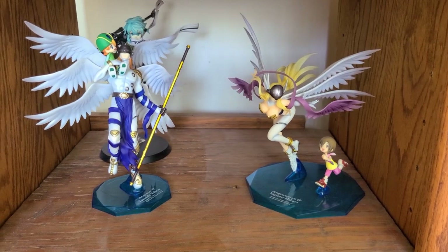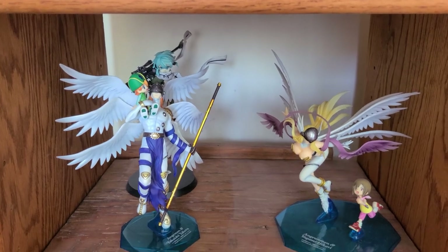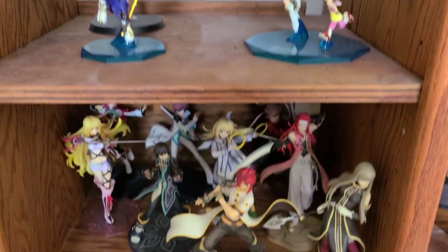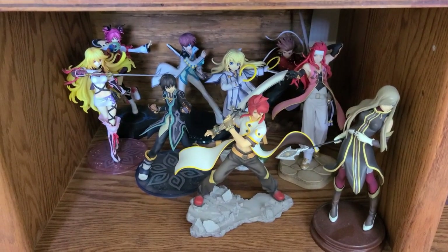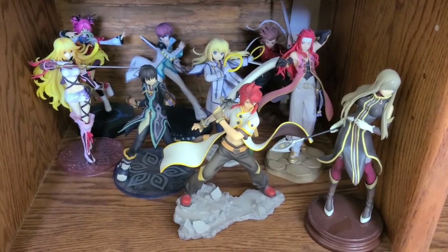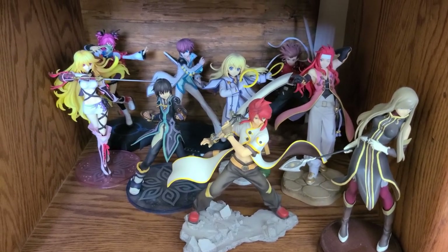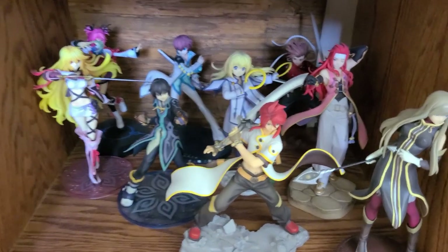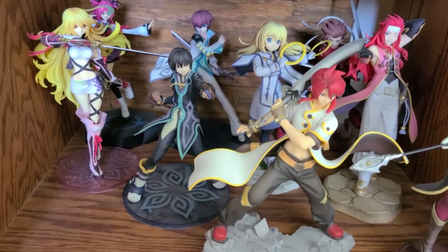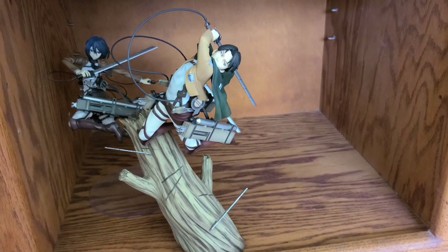Right here is another shelf with two Digimon figures. I'm collecting the Mega House Digimon collection, and back there is a SAO Sinon — I should put her next to Alice, but it's a work in progress. Down here we have the Tales section: Tales of Symphonia, Abyss, Grace — I'm a huge fan of the Tales series, but I haven't collected all the figures yet. Lloyd, one of the best characters, and Asbel, Jude in the middle, and then Luke.